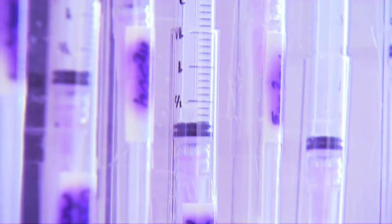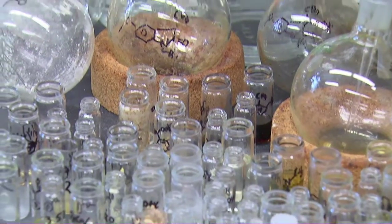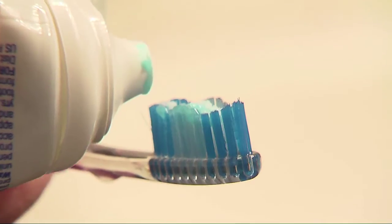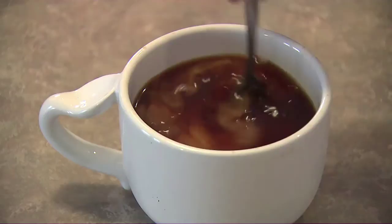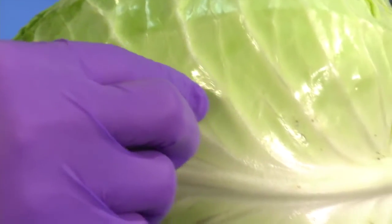I wanted to do something which was definitely of interest to the public. Chemicals are good and bad, and we can find out what is in all of the products that people are choosing to use. Some people might want to measure chemicals they put on their face — the types of makeup, or what's in makeup. You may also want to determine if your lettuce has been contaminated with E. coli.